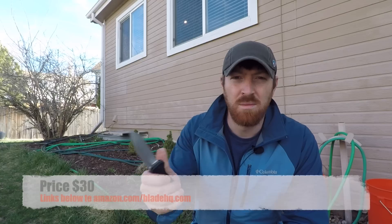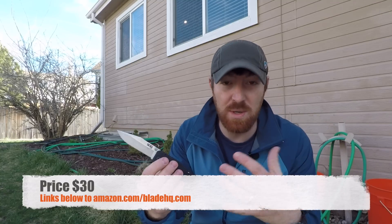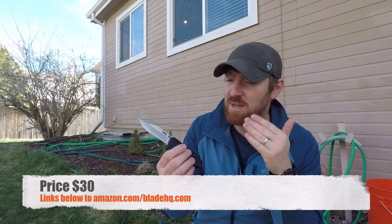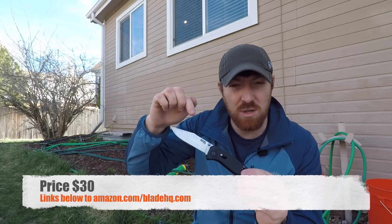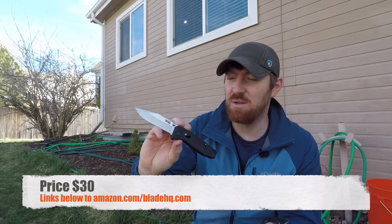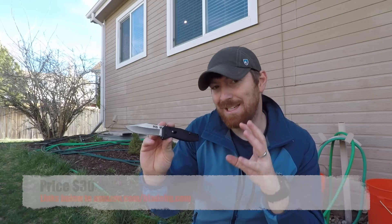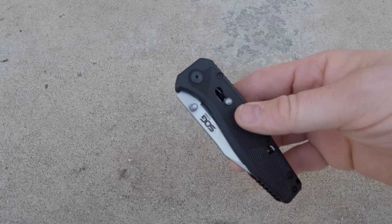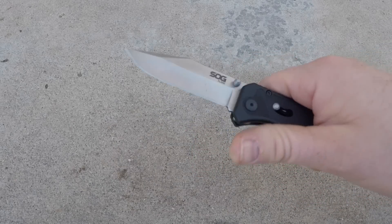We'll have links in the description to Blade HQ and Amazon if this knife connects with you. When you use those hyperlinks it helps me get out there and buy gear like this to test and review for you. For $30 I think you're getting a really good bang for your buck in the design. Now let's look at some main features — deployment, lockup, and that type of thing. We're looking at thumb studs on either side that are really nice and well-pronounced.